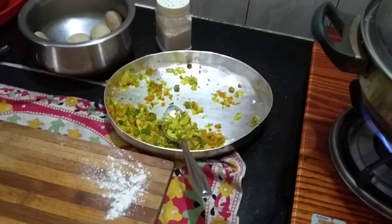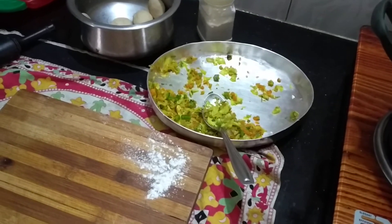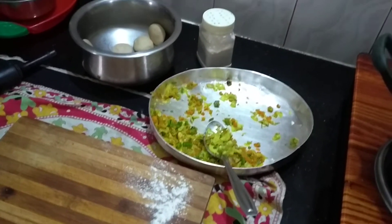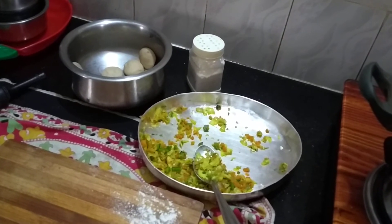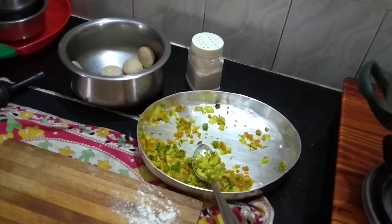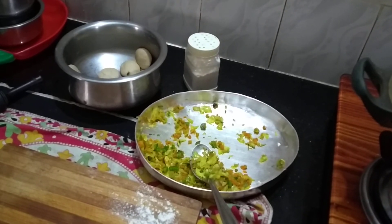This is the first time I have to eat the rice. I have to eat the rice and eat the rice. If you like this, subscribe to the channel and like button. Thank you.